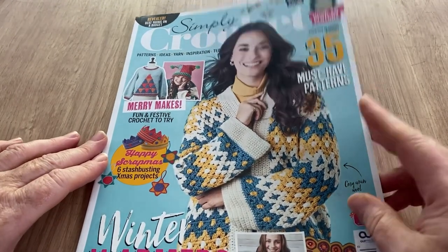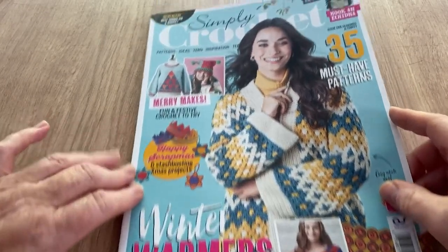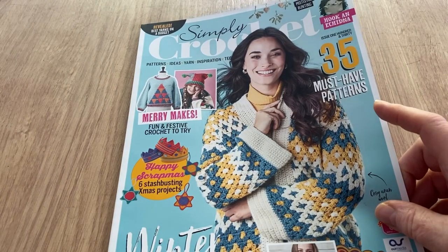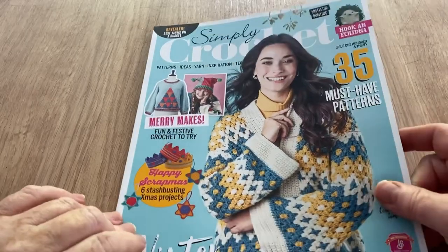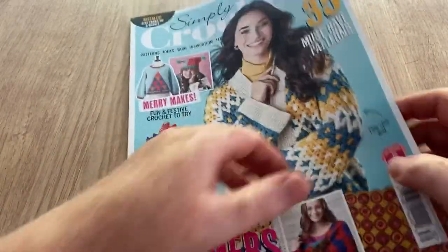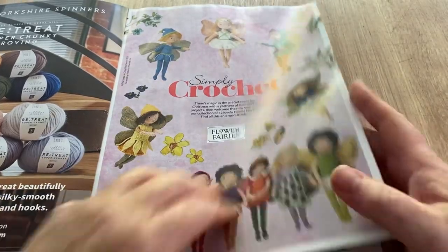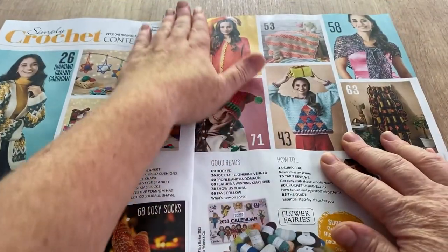Also in here we've got party shawl, cozy socks, easy baby blanket and more. Revealed: the best yarns on a budget, pattern ideas, yarn inspiration and techniques. We've got a jumper and a very odd looking hat — that's quite cool. I don't know what that is; I reckon it's a blanket but we'll have a look as we get into it. There's a little bit about the free gift and the content section.